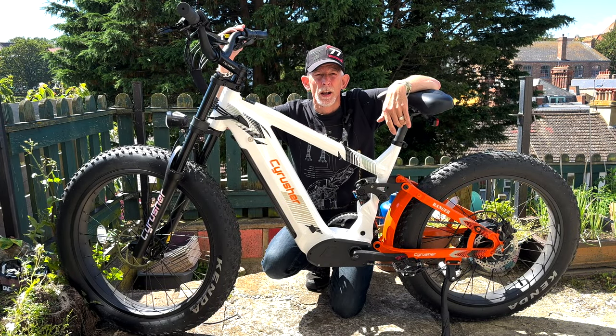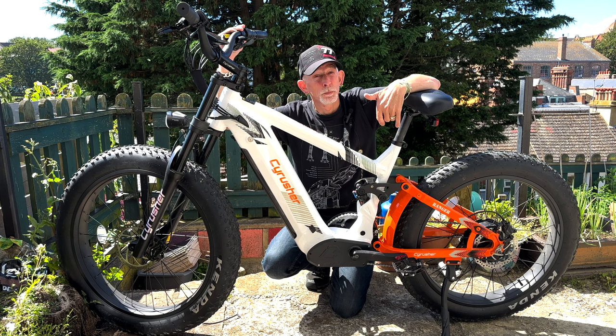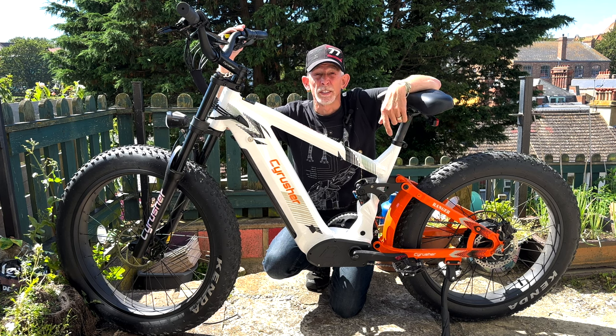Hi, I'm Glenn Orpheus and this is my review of the SciRussia Ranger. Spoiler alert, this bike's a game changer.